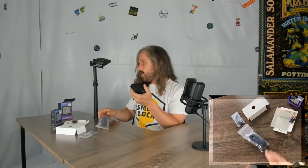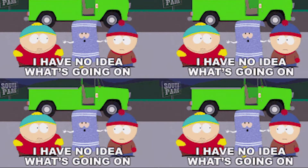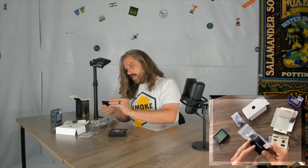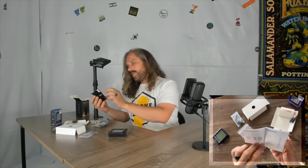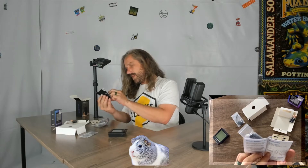I'm going to assume there's another temperature and humidity monitor inside here. Let's check — that's what manuals are for. Look how cute — it's like fur guinea pig size. I love it.